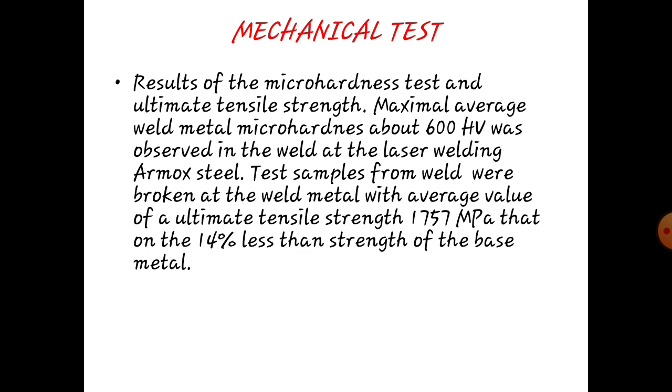Mechanical test. Result of micro hardness test and ultimate tensile strength: the average welded metal micro hardness of about 600 HV was observed in the laser welding zone. Steel specimens tested from the weld are broken at the weld metal with an average ultimate tensile strength of 1757 MPa, which is about 14% less than the strength of the base metal.